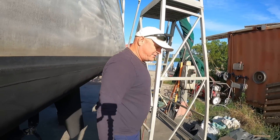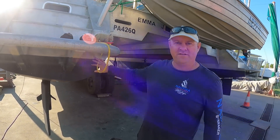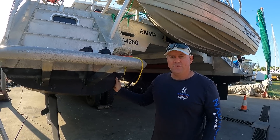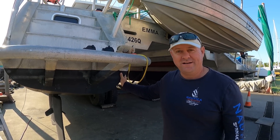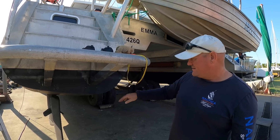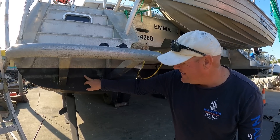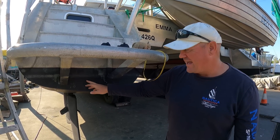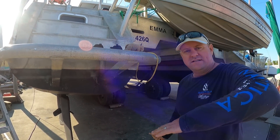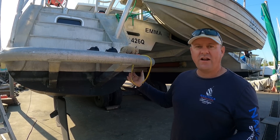Coming round to the back of the boat - you've probably seen in some of our other videos where we've had a few issues with weight. We've come to terms that we're always going to be a little bit overweight; there's some stuff we just want to have. Our design waterline is here but our actual waterline is up here, and because we're so much deeper, instead of bow steering we suck in at the stern and the back step goes under, creating a whole heap of drag.